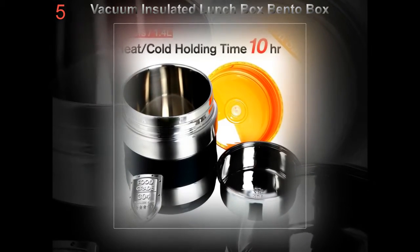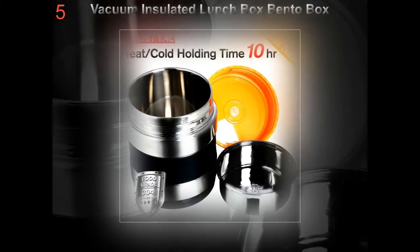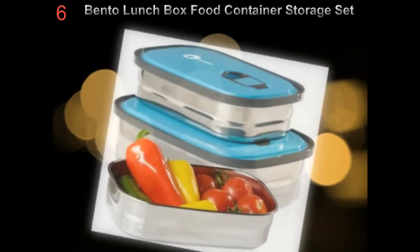Lunchbots, To-Go Ware, Zojirushi, and Kids Konserve all manufacture a series of durable, leak-proof, and reusable single or tiered food containers.